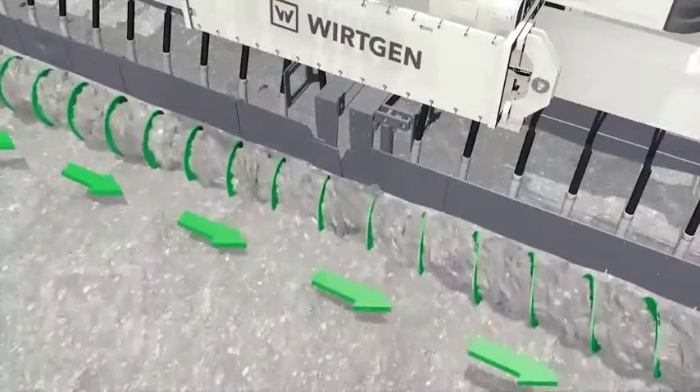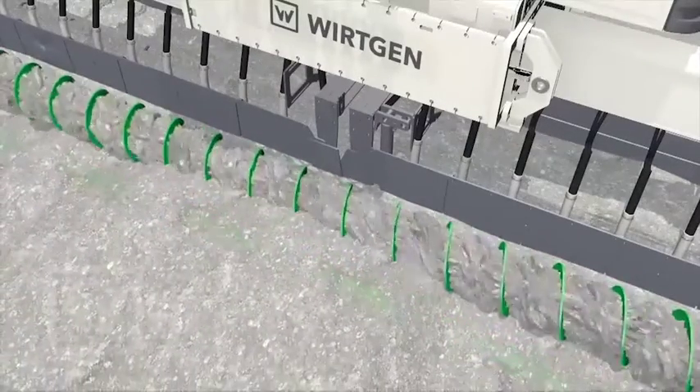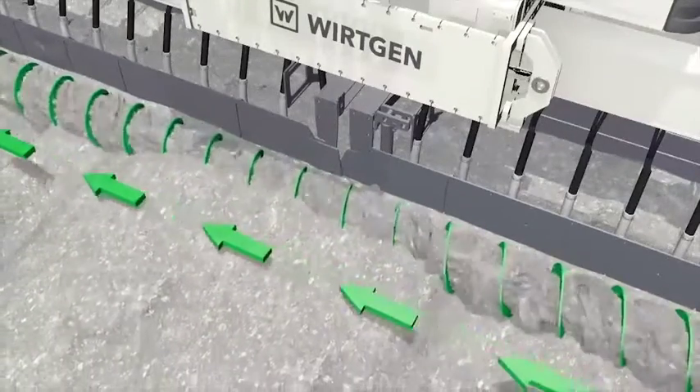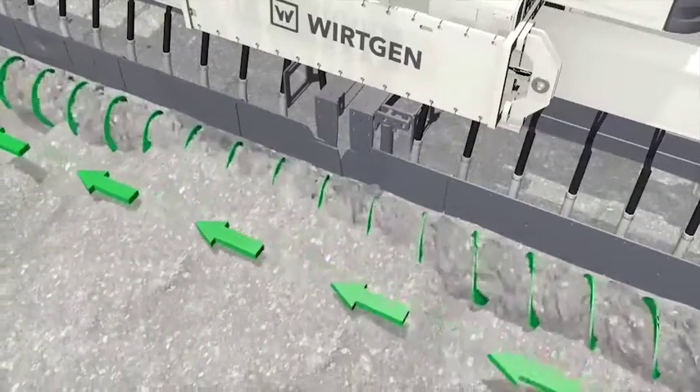Option 2: subject to the paving width, pre-spreading takes place by means of a single drive spreading auger, on either to the left or to the right, depending on the direction of turn.